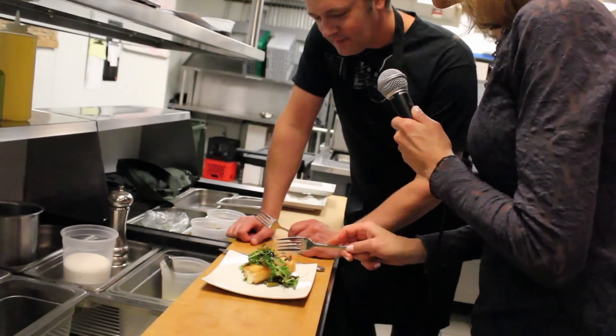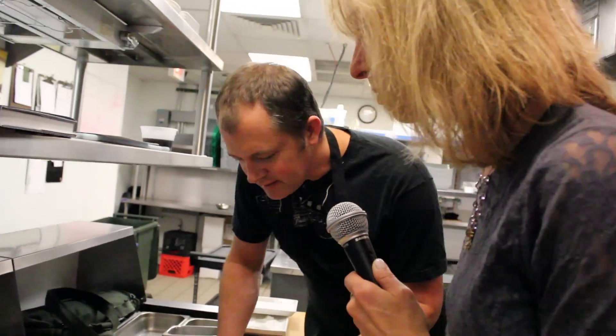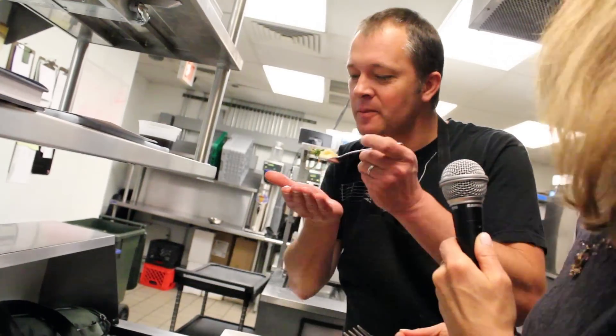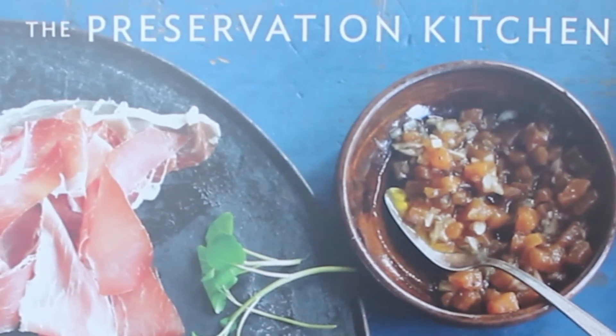You ready? Yeah. All right, let's try. Yeah, it's so rich and creamy. I can see why this is your most popular signature dish. Congratulations on your book. Thank you, Sharon. Thank you.